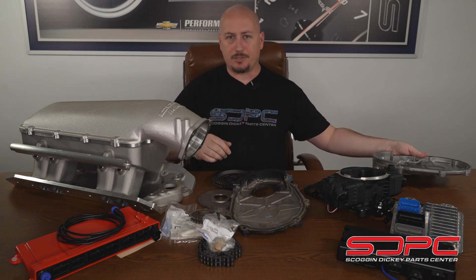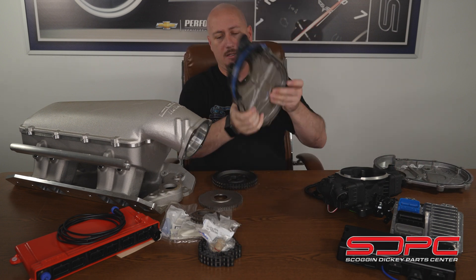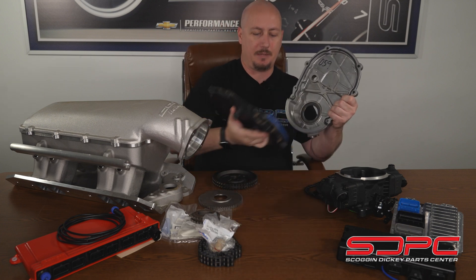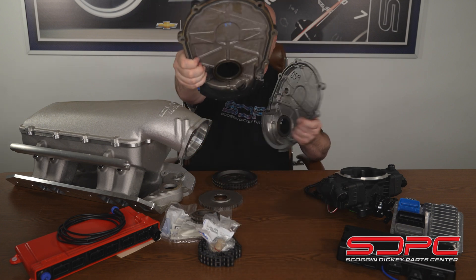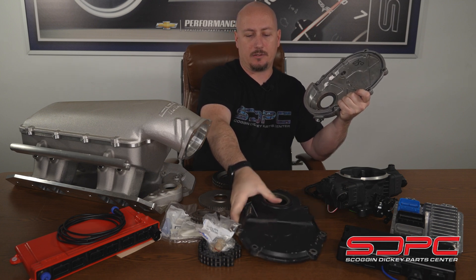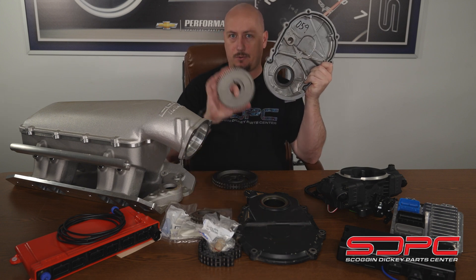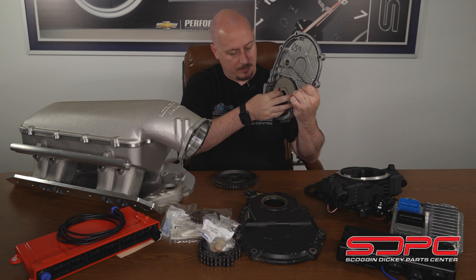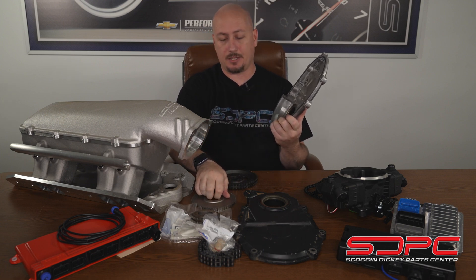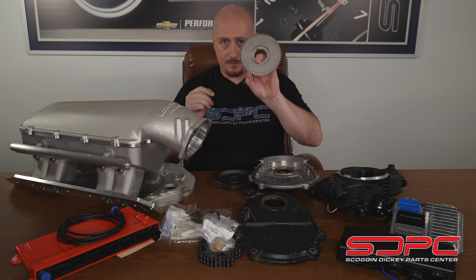At first blush they look relatively the same, but there are differences across the back. Also, these are O-ringed, so you don't have an additional gasket to deal with. On the bottom, the standard cover has one giant lip, whereas on the conversion timing cover it's actually been machined and there's a recess. That recess allows the crankshaft reluctor to sit right down in there with plenty of clearance, lining it up with the crank.